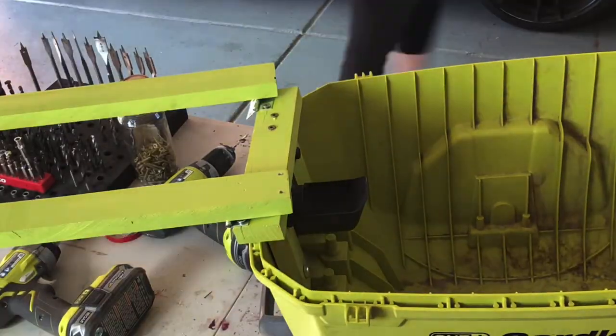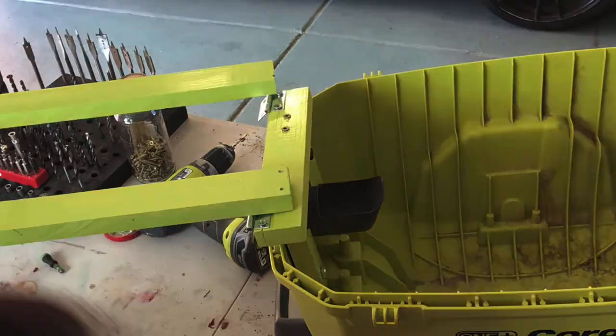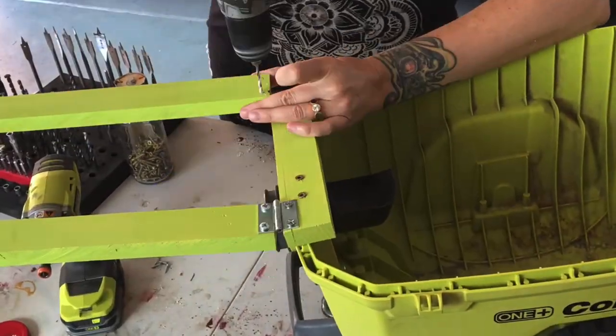I felt good innovating the clamp-on clamp stand to hold the handle so I could attach the hinges.